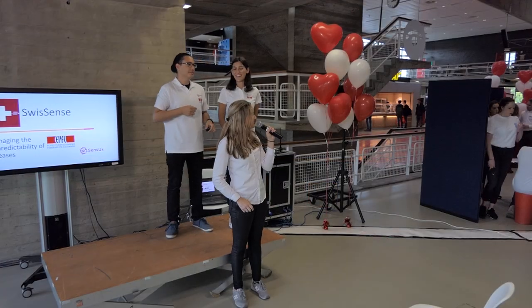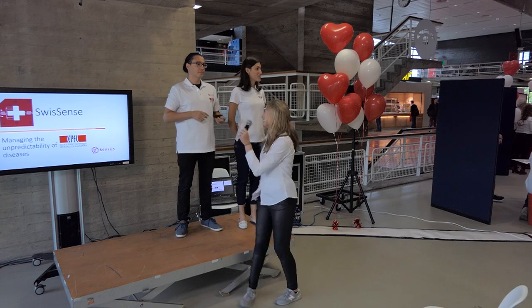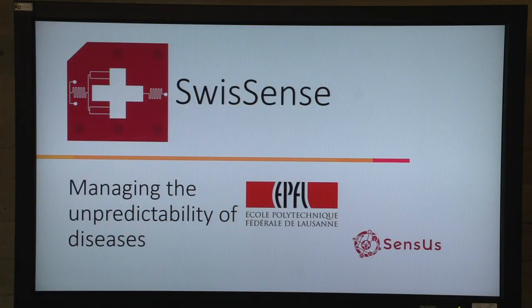It's time for Swiss sense. If you want to know how their sensor works, come to the pitch stage. Hello everyone, I'm going to present you the work of the Swiss sense EPFL team.